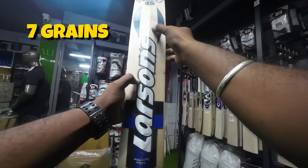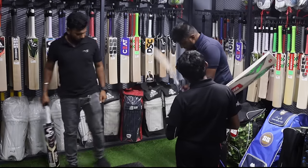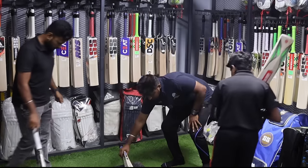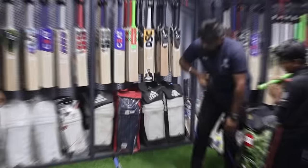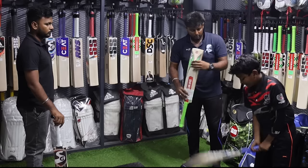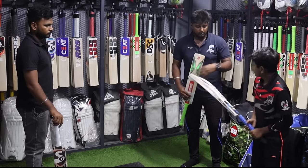I want to make it: 1, 2, 3, 4, 5, 6, 7. Where is the weight? Kind of 1020. So this is a little weight, but there is a balance. I can't feel the weight. Let's see. Here, here, here, here, here.